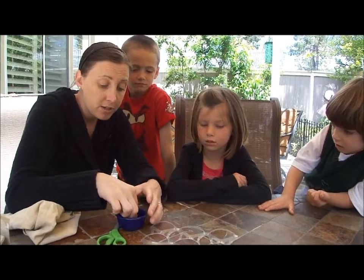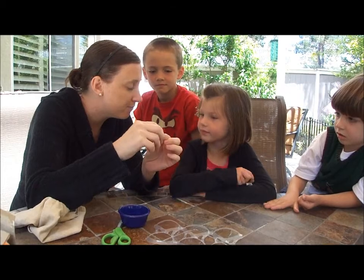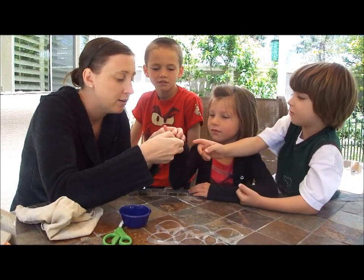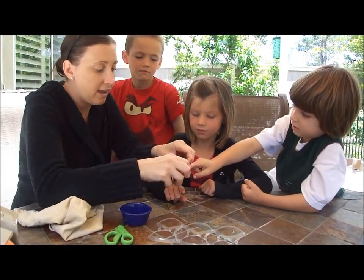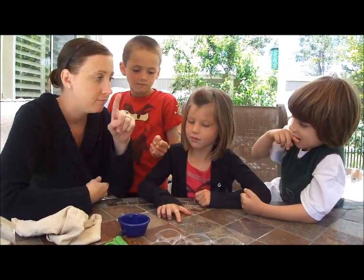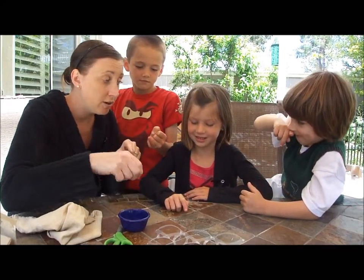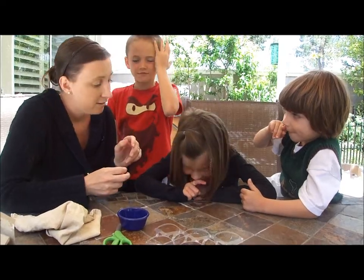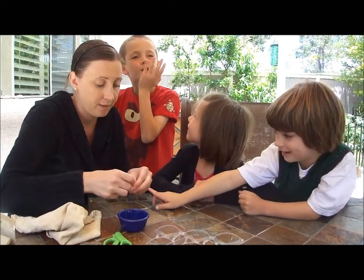So what we're going to do is we've got little tiny rubber bands like this. Can I have one of your fingers? Ella's going to go first. Now, I want you to try to get that off without using your other hand, because the fishes don't have hands. Pretend that's your mouth and try to get it off — try to move it off with the side of your face. I can't do it. Can you get it off? Not really.